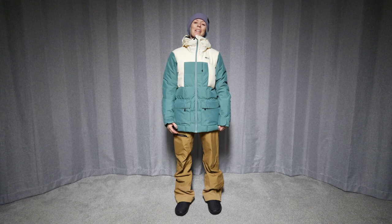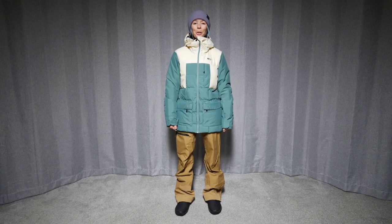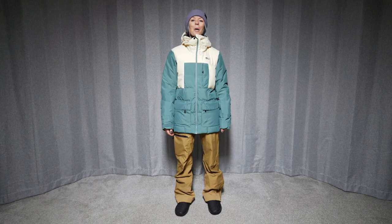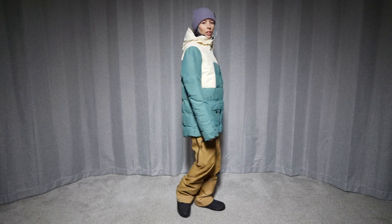Hi, welcome to The Good Ride. My name is Steph and we are here taking a look at the Face It jacket from Picture Organic. This is a size medium. Thank you to Gravity Sports up at Mount Bachelor for letting us borrow this today to check it out. So let's check out the sizing first.